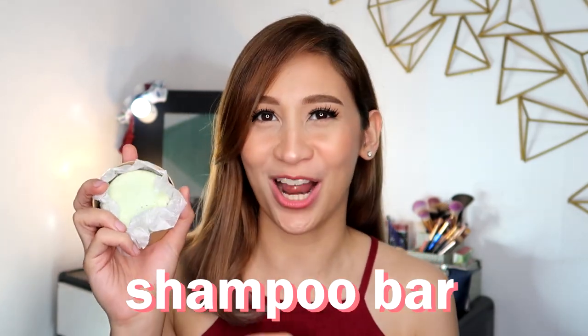Hello, it's Loli. Welcome back to my channel. For today's video, we're going to be reviewing a shampoo bar. If you want to know what it is and what it does to your hair, please keep on watching.